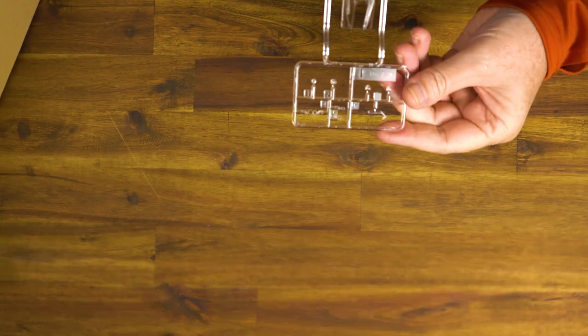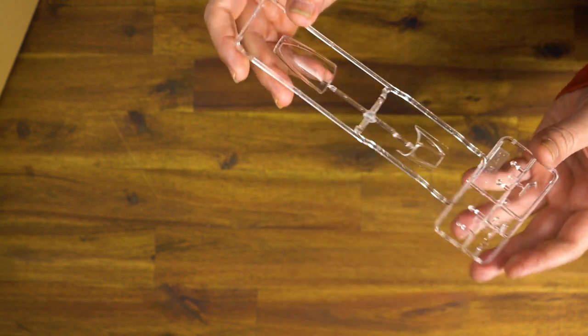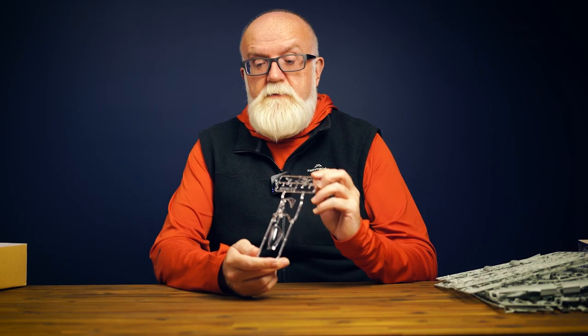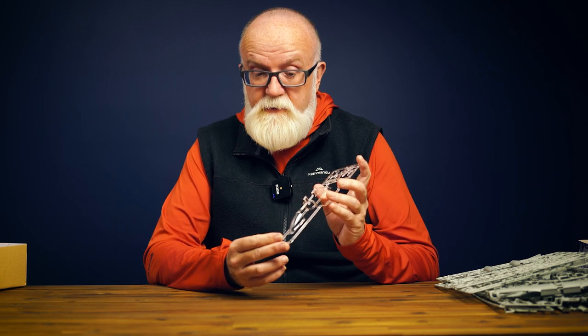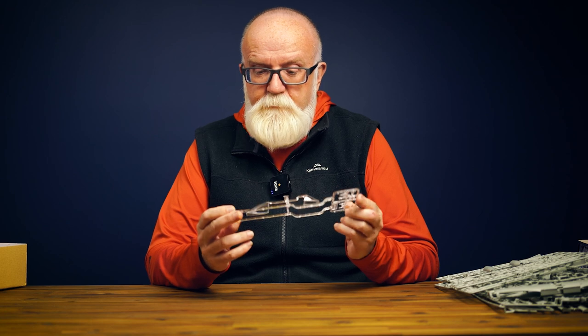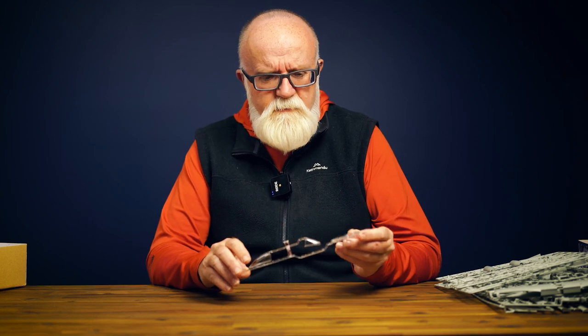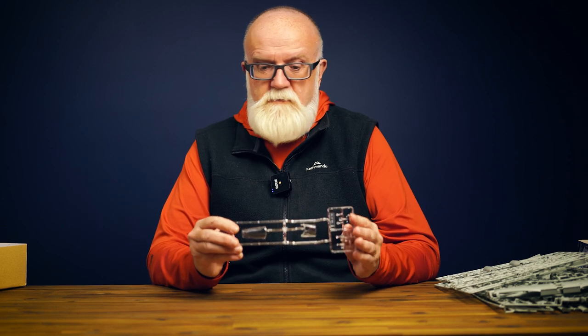What we have here are the transparent parts, and I've got to say these are some of the most nicely done transparent pieces I've ever seen. They're just absolutely crystal clear — no blemishes, no seam lines. It's just really another example of how the people at Academy are pushing themselves and the hobby to new standards.